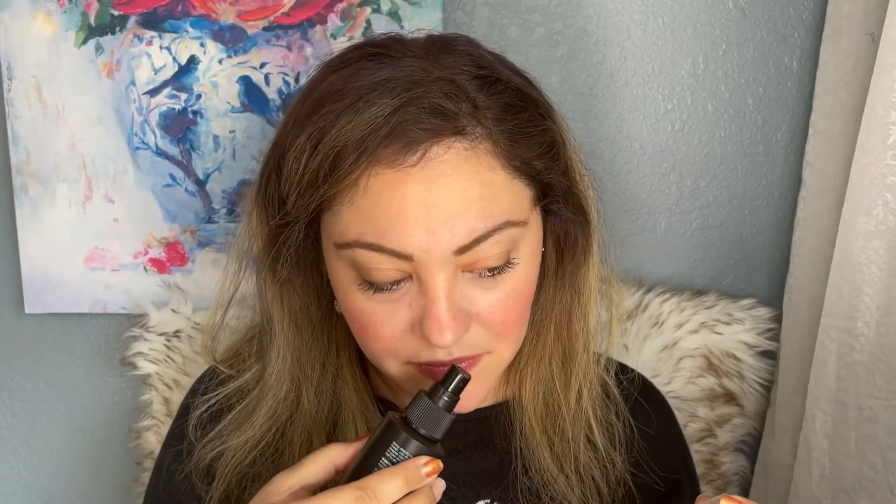It smells clean — like clean — doesn't smell overly strong.